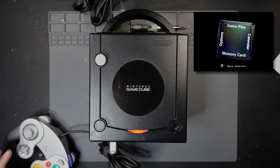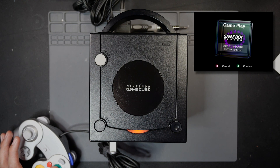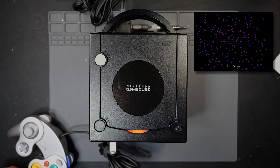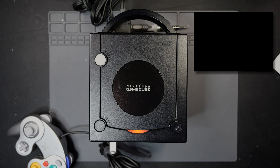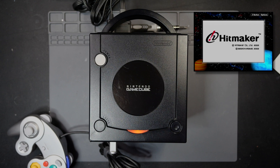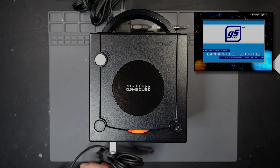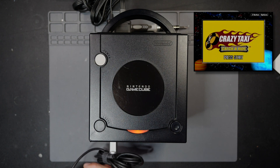I'm using the GameBoy Player — I can actually hear the disc loading up perfectly fine. There it is, it recognizes it. I'll go ahead and start it. This is going to run the GameBoy Advance game — I have Crazy Taxi in right now. The way this works is that disc is essentially just a security device: it reads the disc, makes sure it has the legitimate GameBoy Player disc, and then runs the rest of the game from the actual cartridge at the bottom. It loaded up fine.